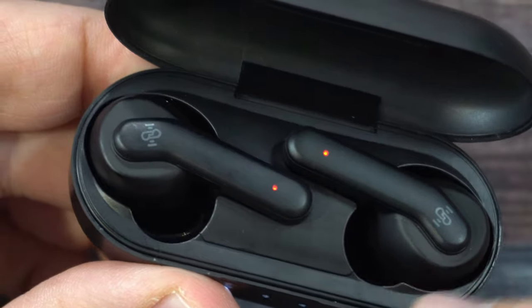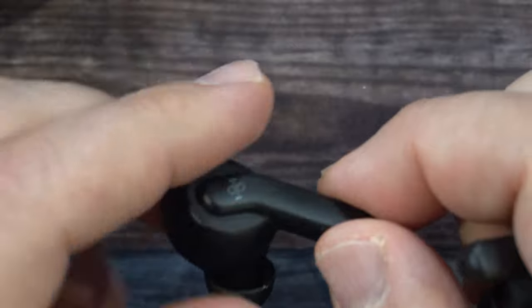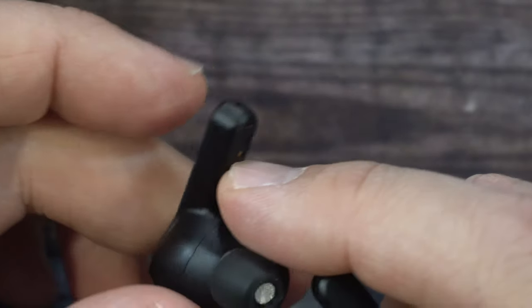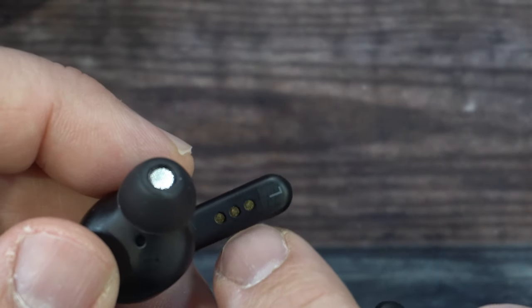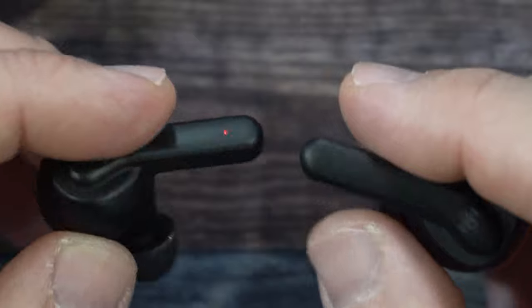Open it up and pull them out — now they're ready to pair. Each earbud does have two microphones. And they're marked — you can see an L for left and an R for right. These three gold pieces on each earbud are where the battery charges magnetically.